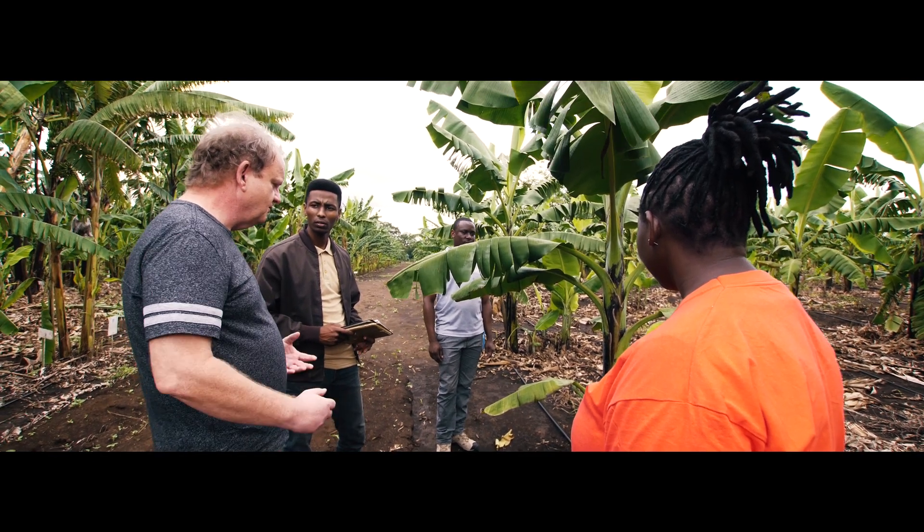Despite the importance of these bananas growing here, the Machadi bananas are the same bananas that Tanzanians' ancestors were growing even before the Europeans got here. These bananas have never been improved, so they're essentially landraces, as we would call them in breeding. There hasn't been an improved Machadi.